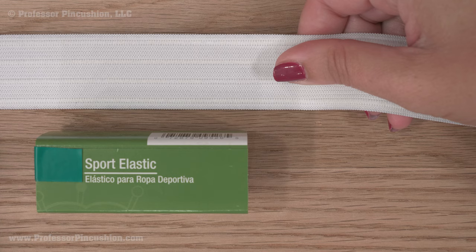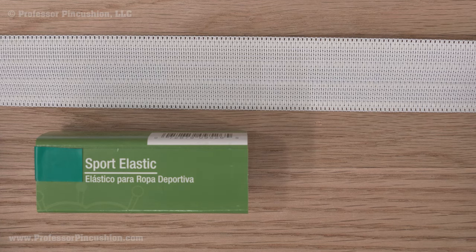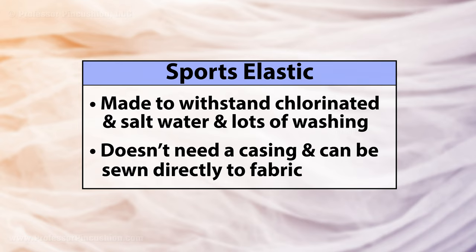Let's cover specialty elastics. Sports or swimwear elastic is meant to withstand hardier situations such as chlorinated or salt water, or being washed and dried a lot. Other elastics may not hold up in these types of situations. It doesn't need a casing and can be sewn directly to fabric while maintaining its stretchiness.